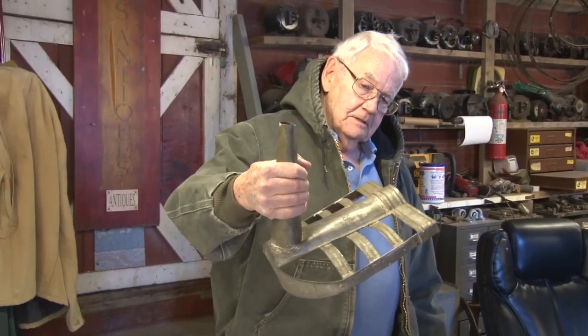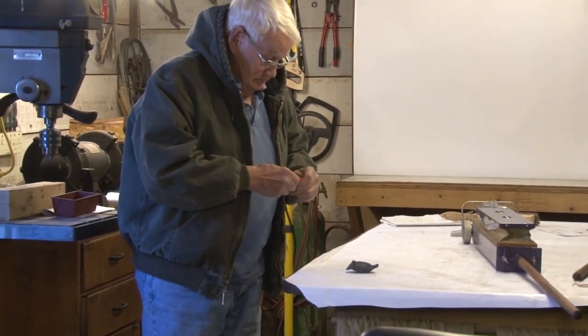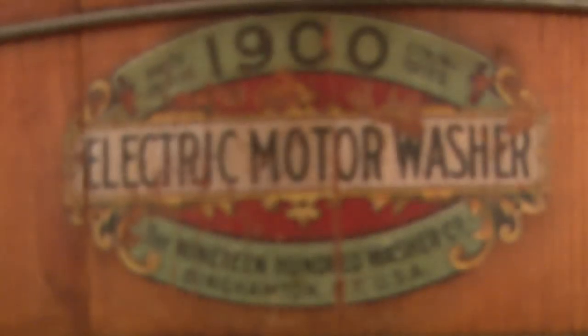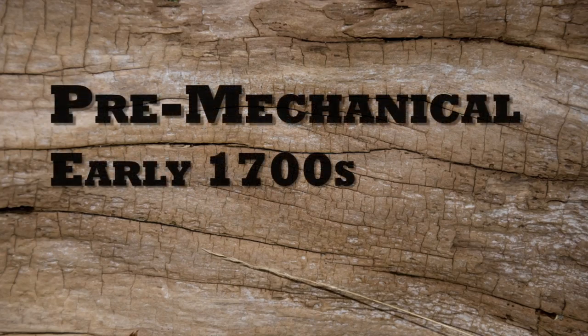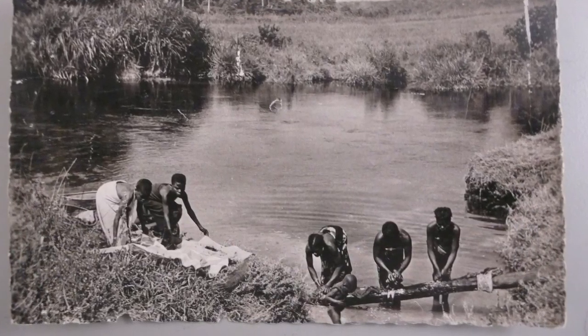I'm Lee Maxwell. I'm a retired professor of electrical engineering — that's longer ago than I can almost remember. Simultaneous with that retirement, I took up the hobby of collecting and restoring antique washing machines. What started out as a whim kind of turned over the years into an obsession. I now have some 1,400 units, and my main concern now is the history of washing machines.